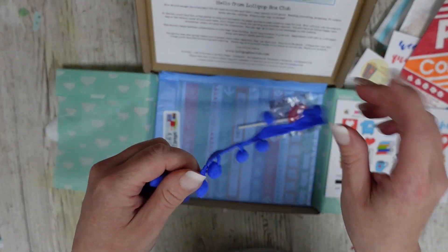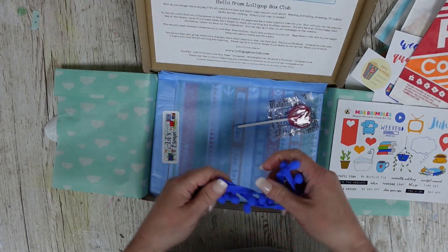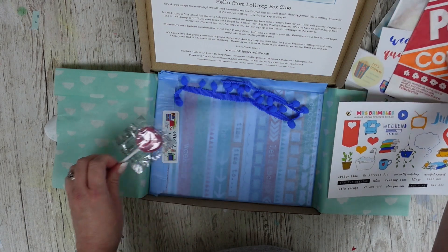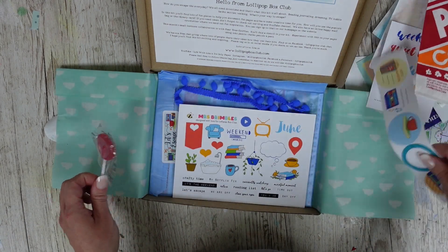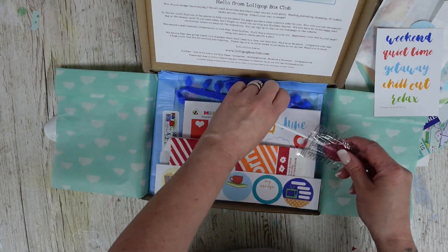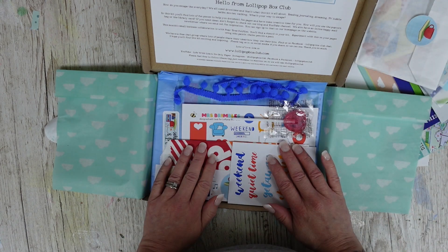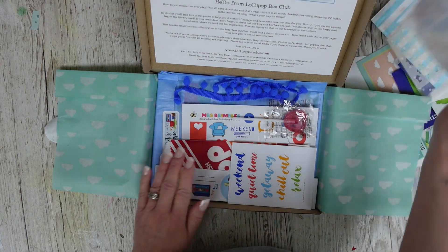We've got pom-pom trim — I've been asked about securing these and I will show you in a moment. We've got the kit papers as well, all exclusive to Lollipop Box Club. And you get a lollipop! There are lots and lots of fun things this month. There aren't any add-ons this month as we're going away on our family holiday.